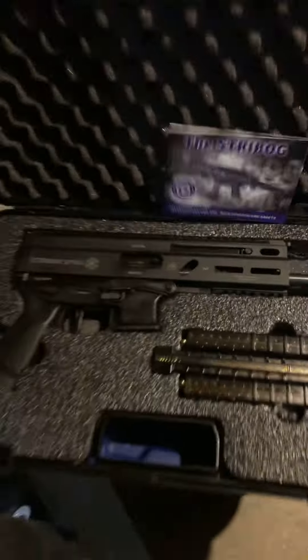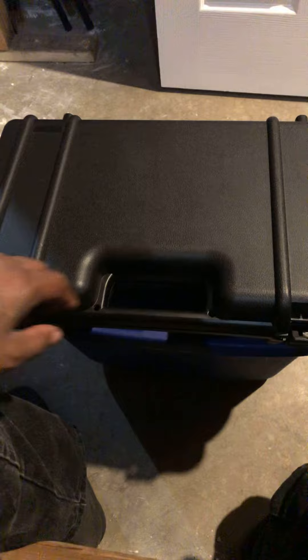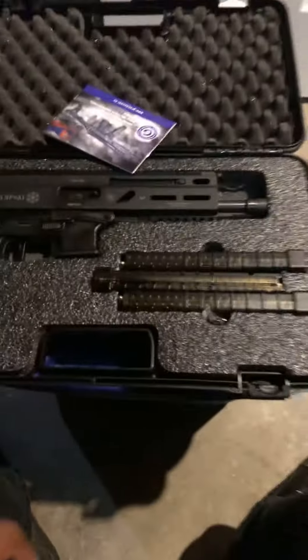Nice hard case, man. Let me show you all this hard case — comes in a nice, sophisticated hard case. Not some box or bullshit like that.